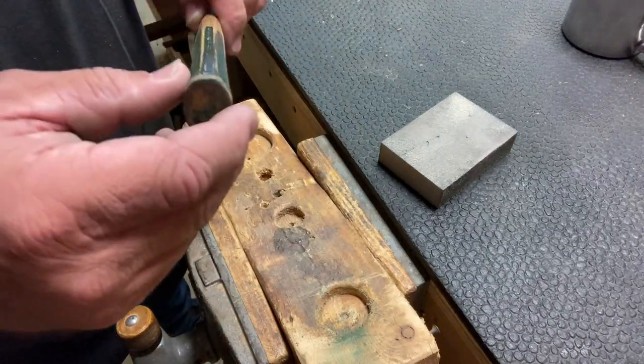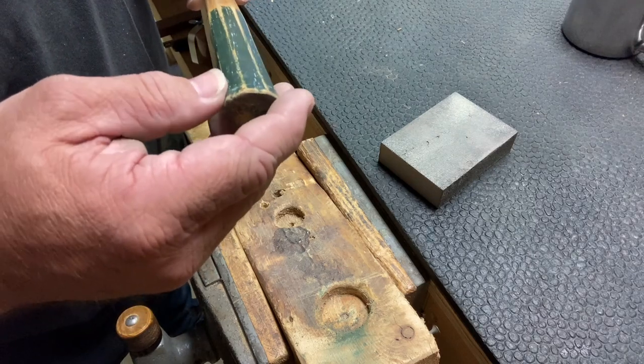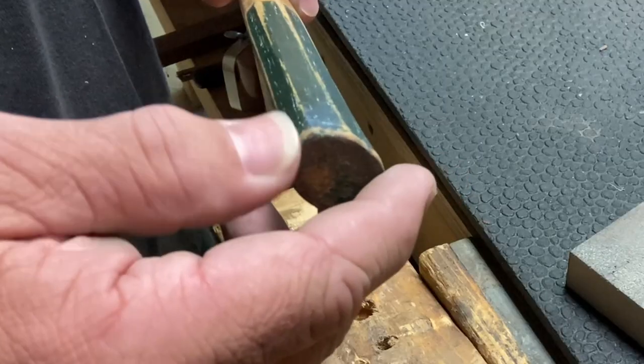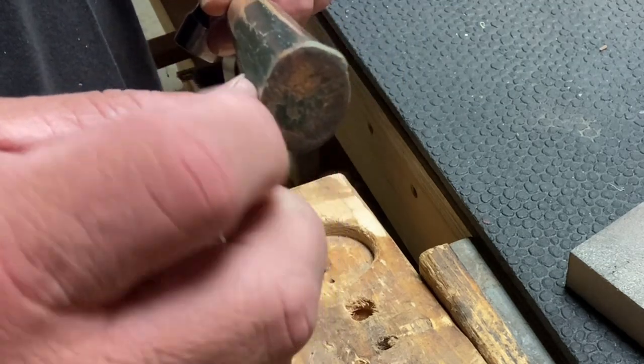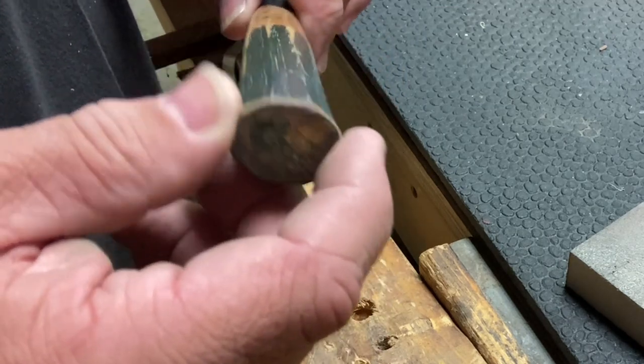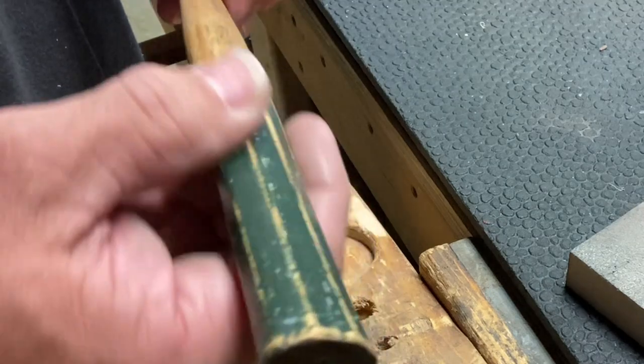You'll notice this has kind of been mushroomed out — I can feel it at least. I don't know how visible it is, but I want to take and taper that all the way around that edge before we put a nice fresh coat of paint on there.